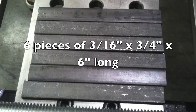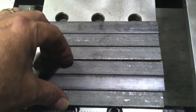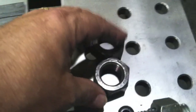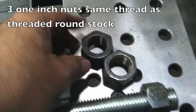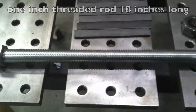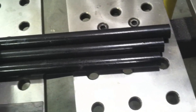I'm using six pieces of flat bar, 3/16ths by 3/4 inch, six inches long. The reason I'm doing that is because I'm also using some hex nuts and some all-thread, and I'm going to weld those flat bars on each side of the hex. I'm using three one-inch nuts, a piece of one-inch all-threaded rod 18 inches long, and three pieces of half-inch pipe cut to 19 and a half inches long.